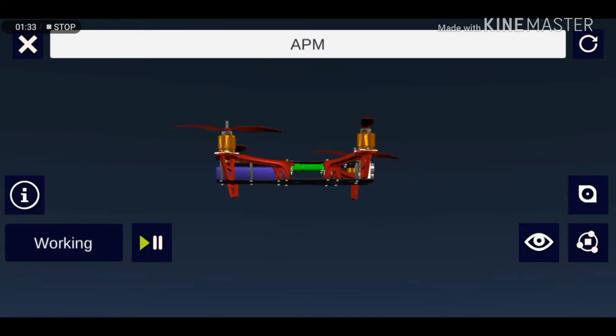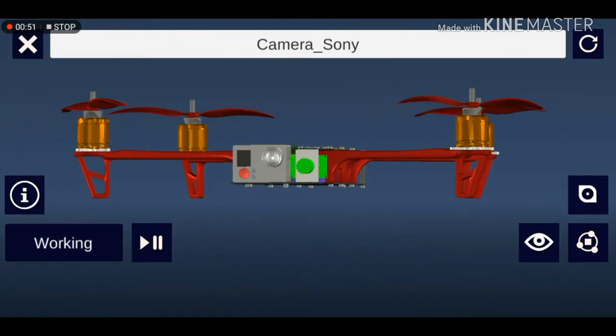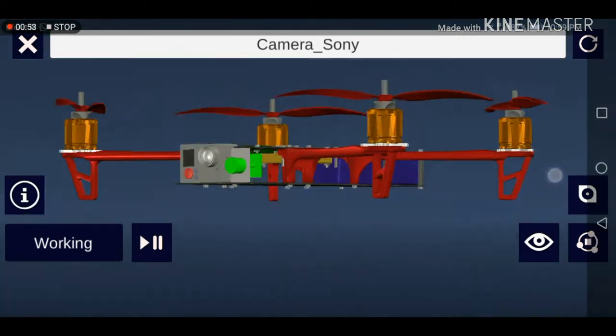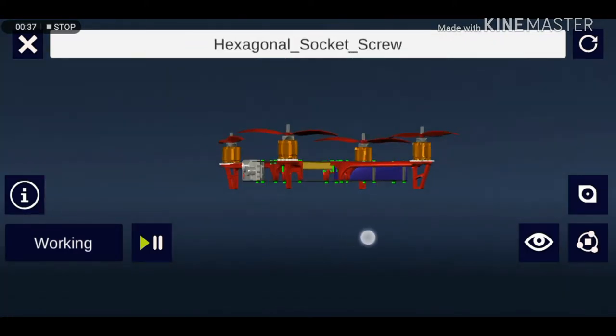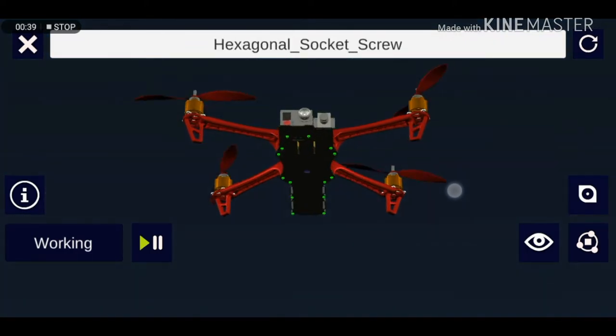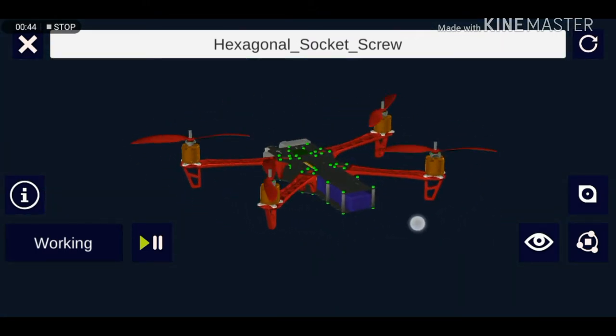This here is the housing for the GoPro Hero and Sony's camera. This here is the spacer frame, and these are hexagonal socket screws. Now guys, let's take a complete look at the quadcopter.